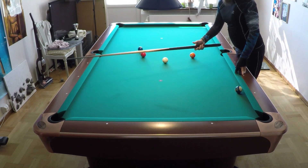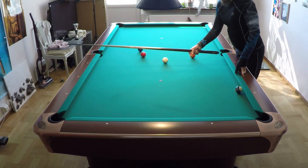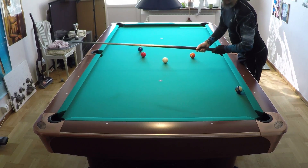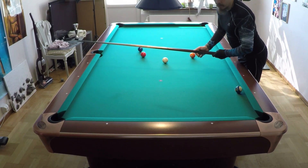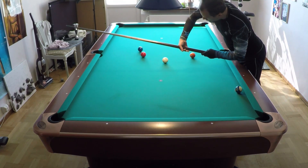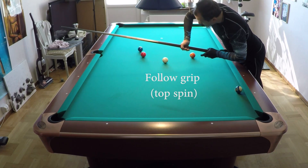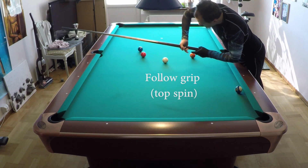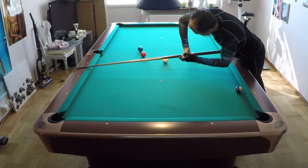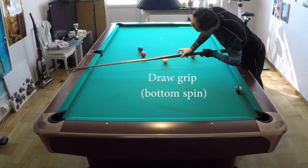I will show you how to grip the cue with side spin. In the last video I showed how to grip the cue when using draw and follow. The draw is when pressing with the heel, and the follow is when pressing with the front fingers. This is the follow grip - top spin, draw, bottom spin.